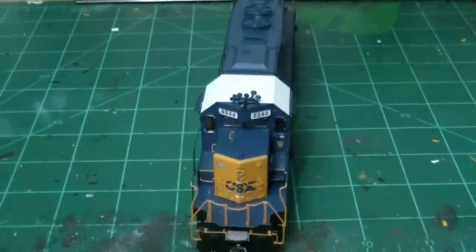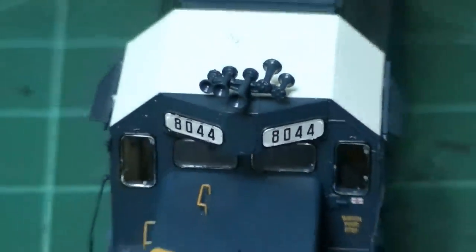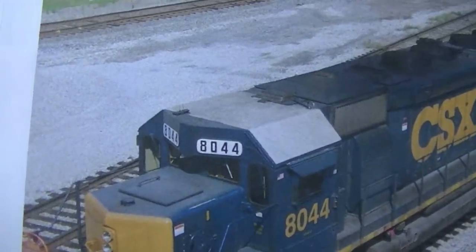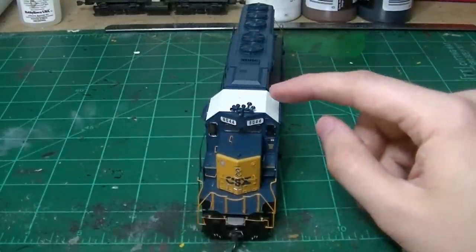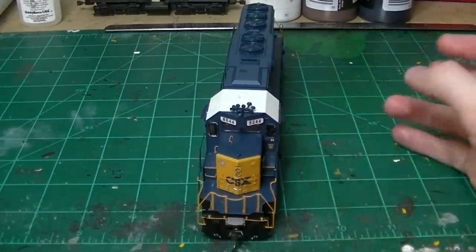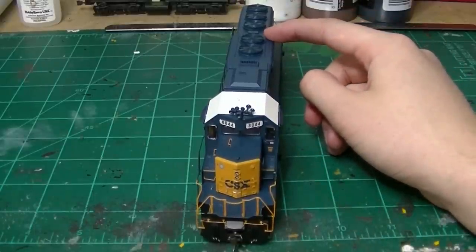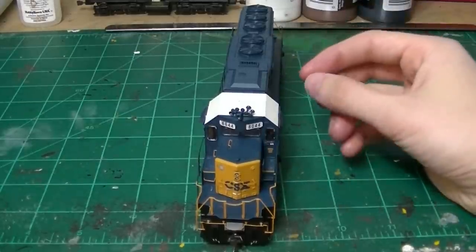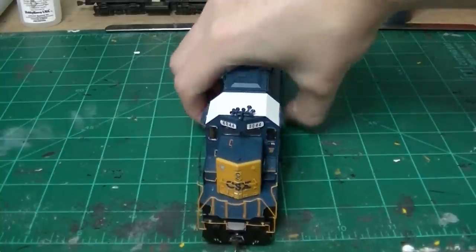The next issue is the K5LA itself. On this up-to-date photo of 8044, the horn has been relocated to behind the dynamic brake fans. This is common on a lot of CSX units — back in the early 2000s into about 2008, many still had the horns up on the cab, but because of noise and vibrations, they ended up moving the horns back there so it wasn't such a problem for the crew. That's another thing I'll correct, and it should be an easy fix.